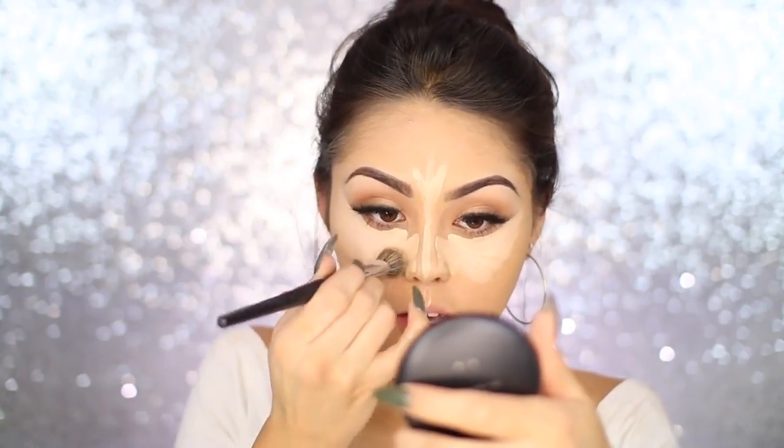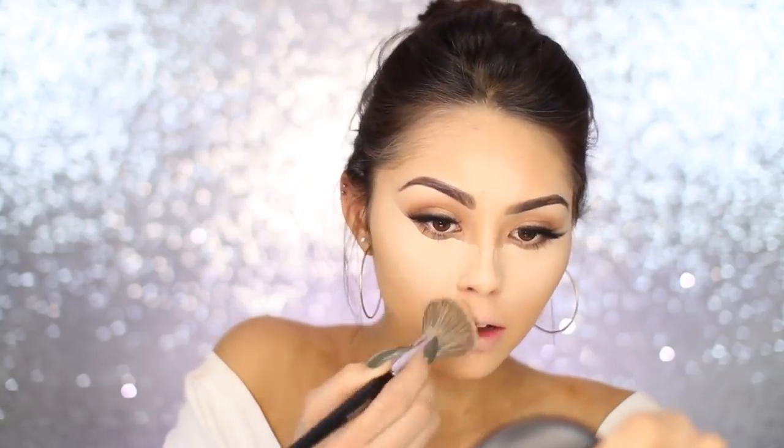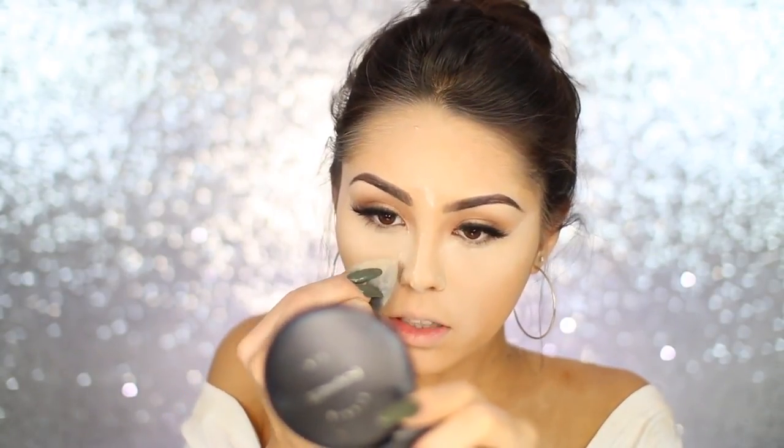To blend that out I'm using my Morphe E20. Sometimes when I apply too much I'll blend out the edges with a bigger brush — this is the Sephora Pro Airbrush 55 — just blending out the edges so it gives us a really flawless finish. Then to bake, I'm going to be using the Laura Mercier Translucent Setting Powder, applying that underneath the eyes and pretty much anywhere else we want a more brightened appearance with a beauty blender. I like to bring it up against the nose to start our nose contour.